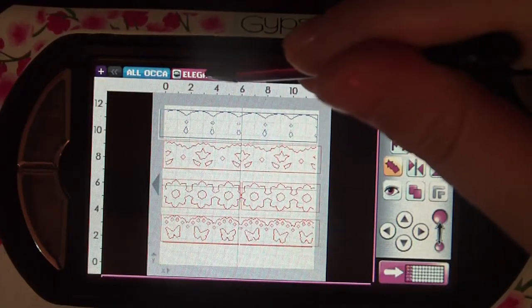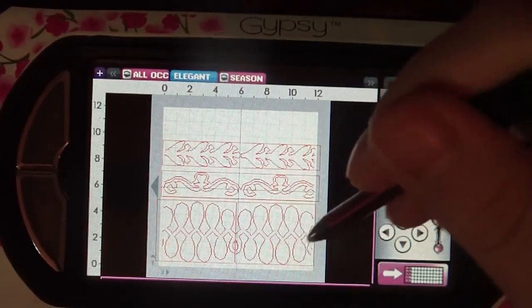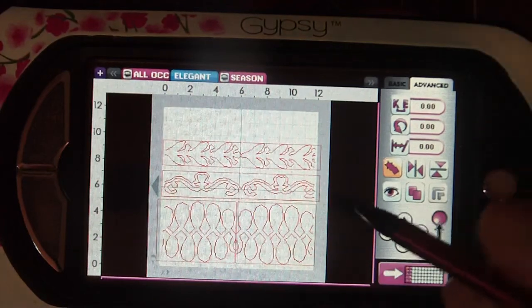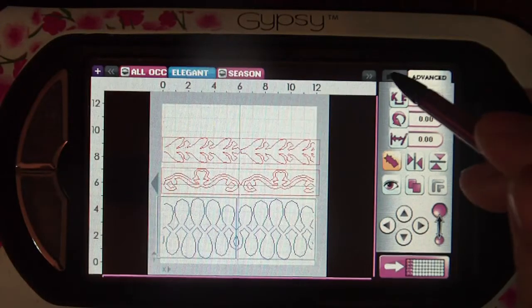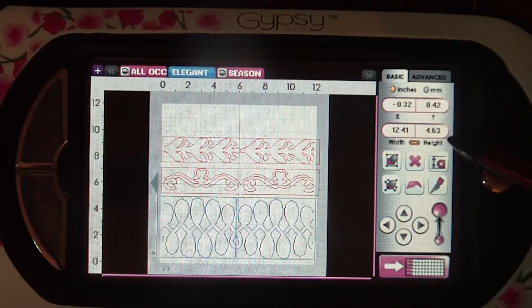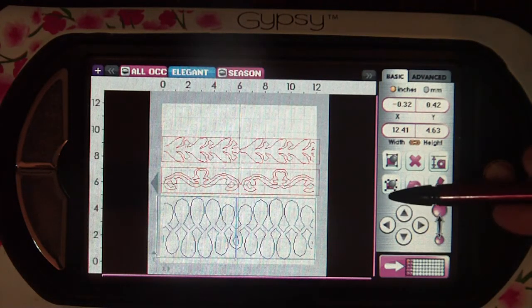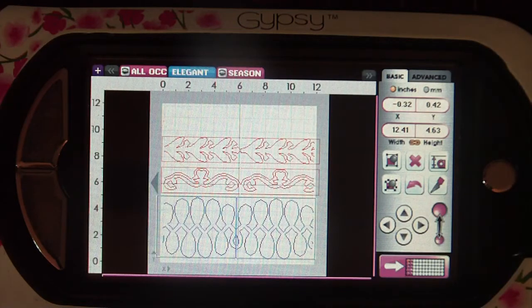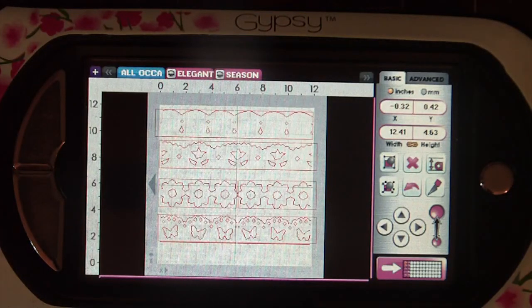The one I want to show you is from Elegant Cake Art — this loopy scalloped one that I think would just make a beautiful cut on the edge of a card. On this one the barrier is occurring at 4.63 inches. So it's not even a consistent number across the board for all images. It's going to vary depending on what the image is and how it was programmed into the cartridge. This gives you an insight into it and it's a much easier thing to explain visually than in words.